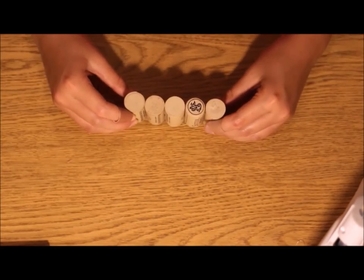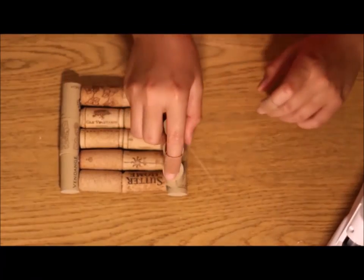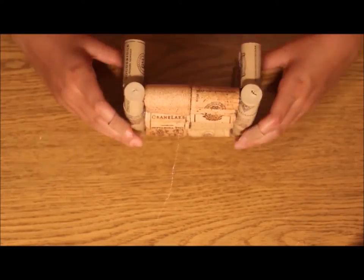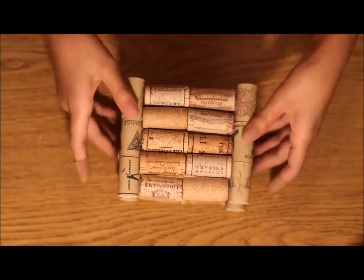Once you've finished making those, you're going to want to glue it onto your little three-cork structure at a 90-degree angle, like you see me doing here, and also do that with the other one, so it looks like this. Then you're going to want to put a string of hot glue on that and stick on the other little section.